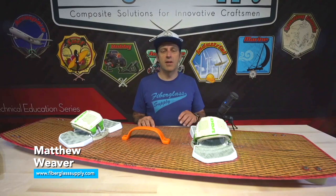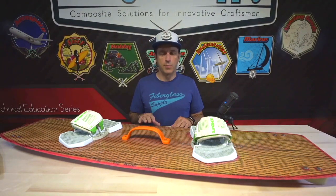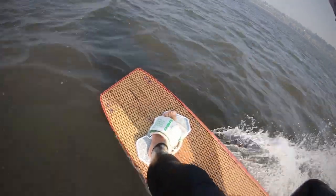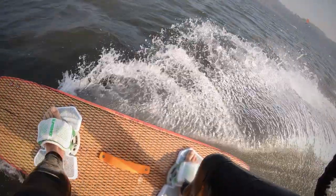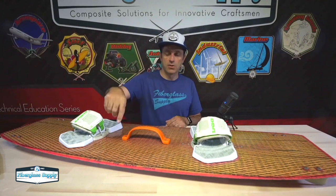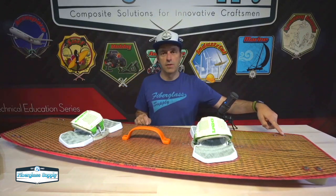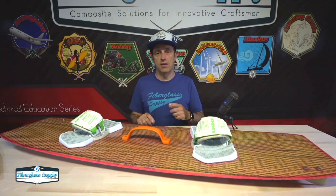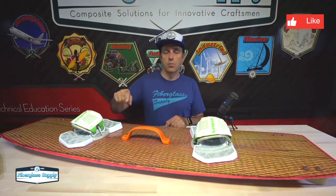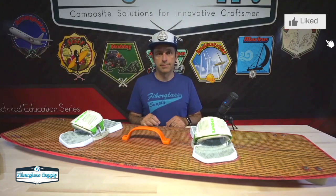Hey, Matthew here from FiberglassSupply.com. This is our first video in a five-part series on building a twin-tip kiteboard. Over the summer we built this kiteboard, took it out, rode it, and have had a ton of fun on it, and we want to show you how we did that. In this first part, we're going to machine our wood core — first routing the grooves for our urethane rails and fin inserts, then pouring the urethane, and after it cures, milling the final shape of the blank.